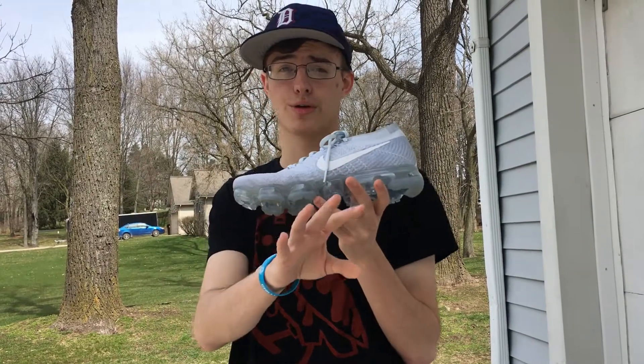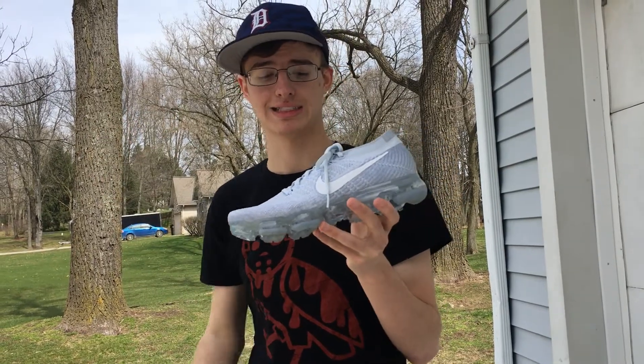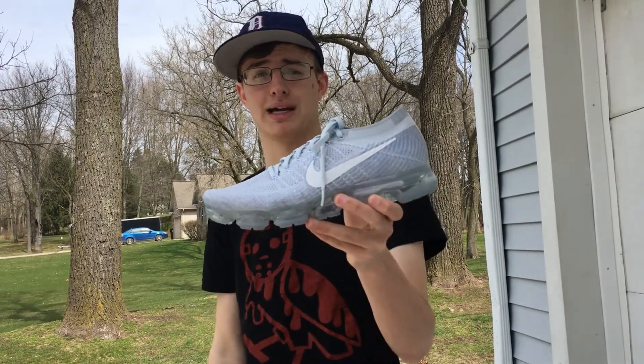You're never going to feel heat building up in this shoe. Especially if you're a runner, you'll have air going through it, your feet are going to feel nice and relaxed. So yeah, the Nike VaporMax.